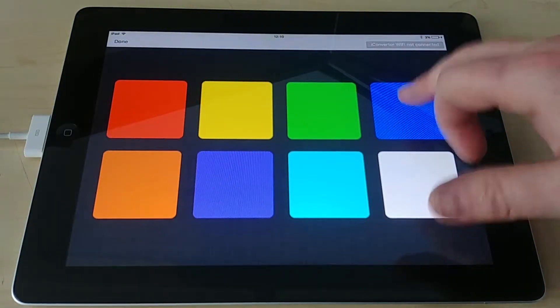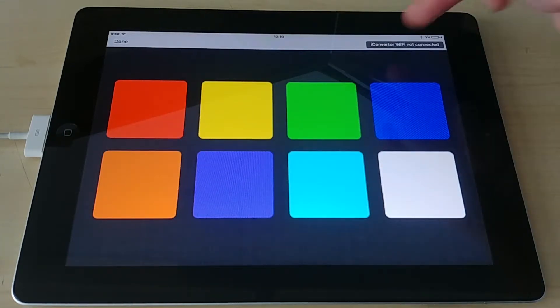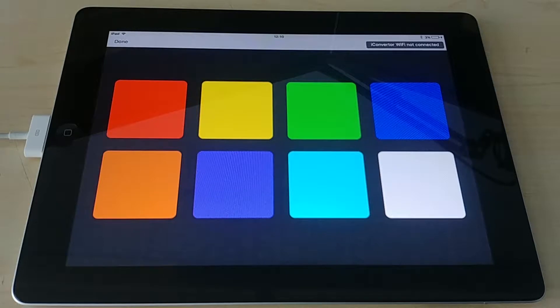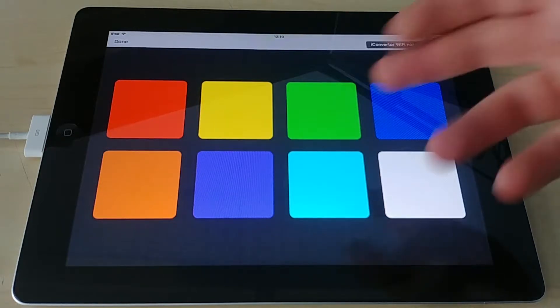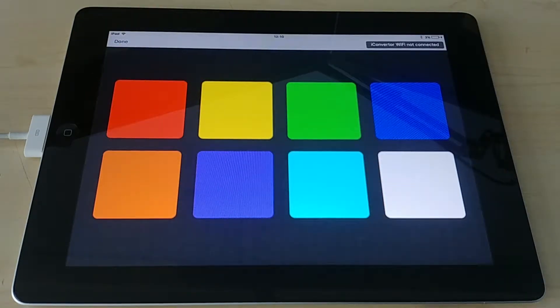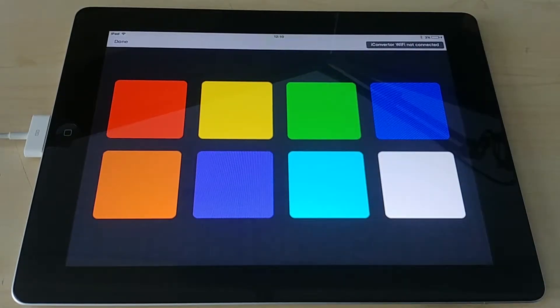Don't worry about this dialogue at the top — I just don't have this unit connected to an iConverter, but if you ever got that message it means your Wi-Fi isn't connected correctly. So in this mode we're in locked mode, which simply means if we had a bubble tube and pressed red, the bubble tube would turn red and stay red forever until you told it another color to change to. They're nice bold, bright, distinct buttons — very visually appealing.